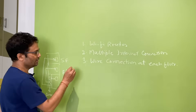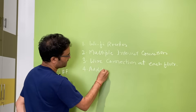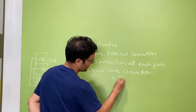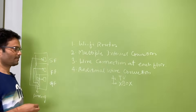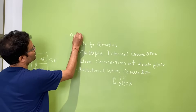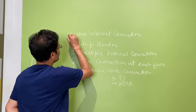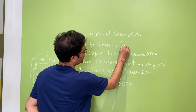Another option: you run a single wire connection to all floors, and also take additional wire connections for other devices — in my case for the TV and for the Xbox. So go for one internet connection and one Wi-Fi router placed in your parking area.